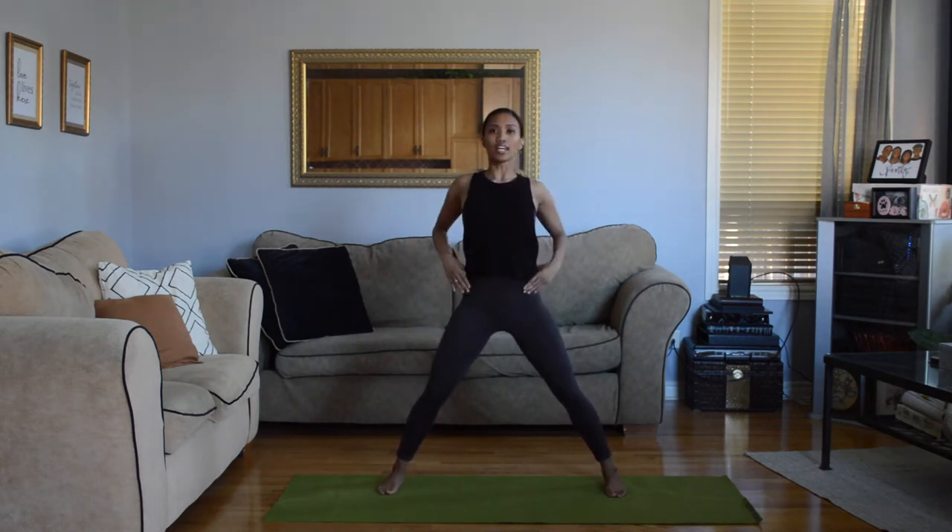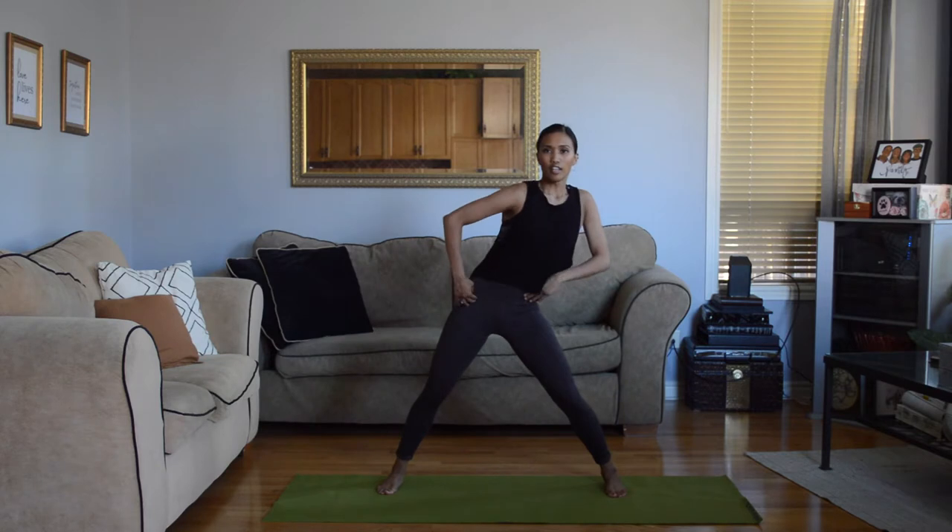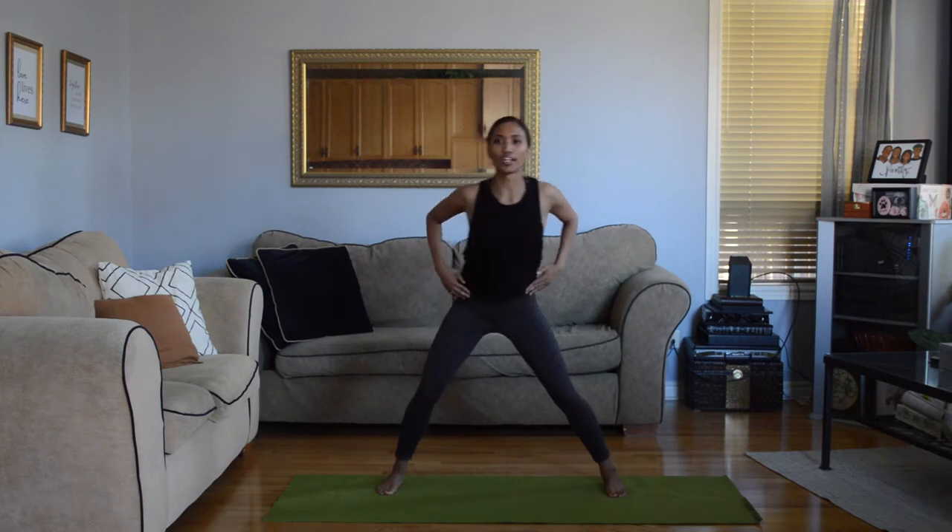We're going to go front, side, back, side. Try and smooth out these points into a big circle. It might feel a little bit awkward, but just keep trying. Let's wait for the next piece of music to come on so we can stay on beat. We're going to go the other way.